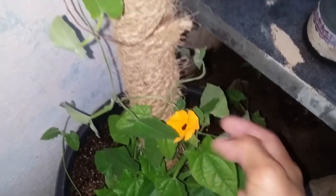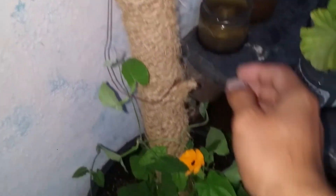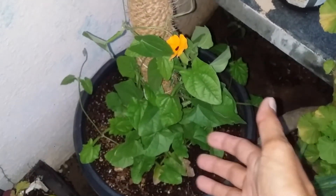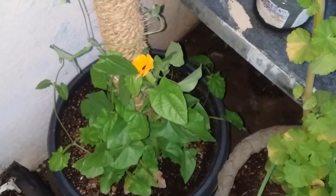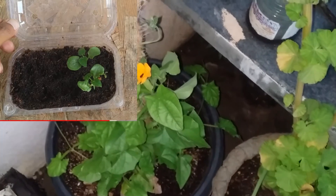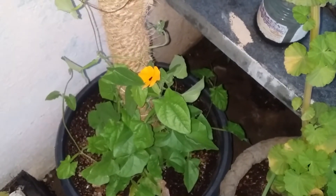This was the rope pole that I had made for this Black-eyed Susan. I will also share how the seed germination looked, and I will put the link in the description below of the seller from whom I purchased the seeds.